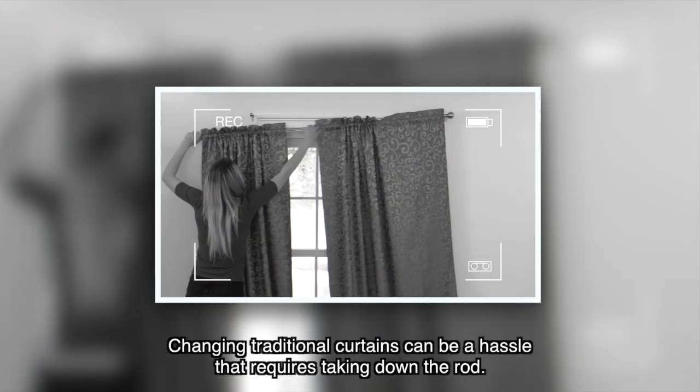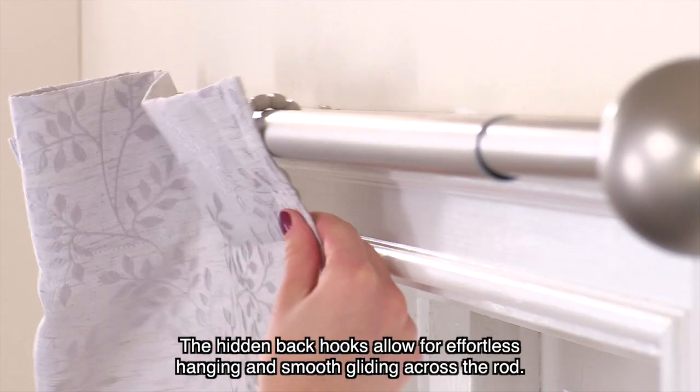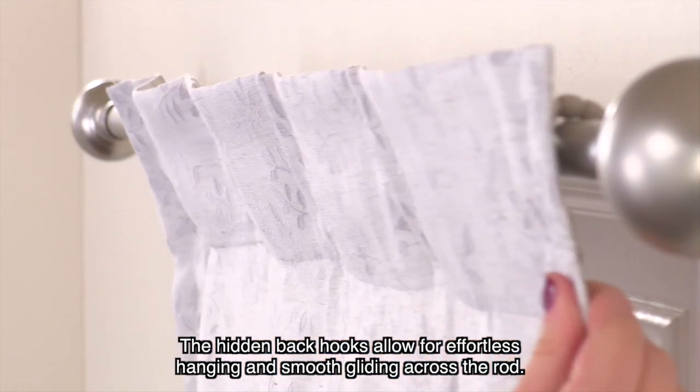Changing traditional curtains can be a hassle that requires taking down the rod. The hidden back hooks allow for effortless hanging and smooth gliding across the rod.